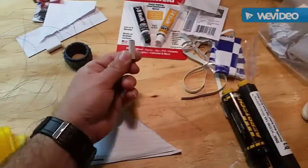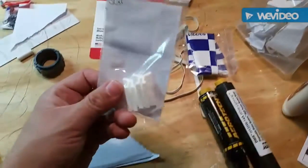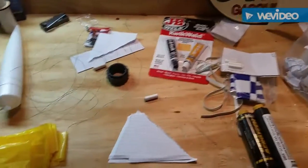Instead of using the original guides I'm going to use the rail buttons — they're right here. I'll put those on in another video, a part two of the build. Thanks for watching, guys.